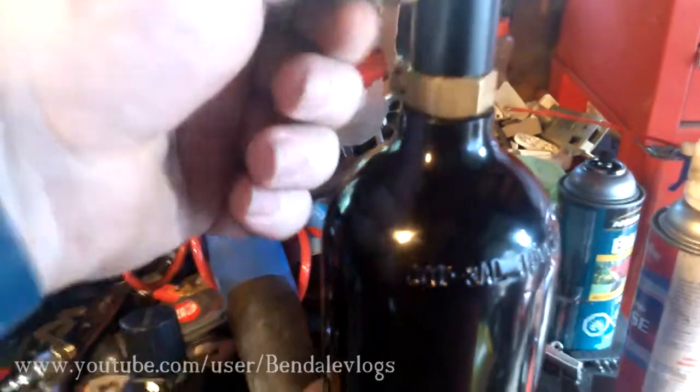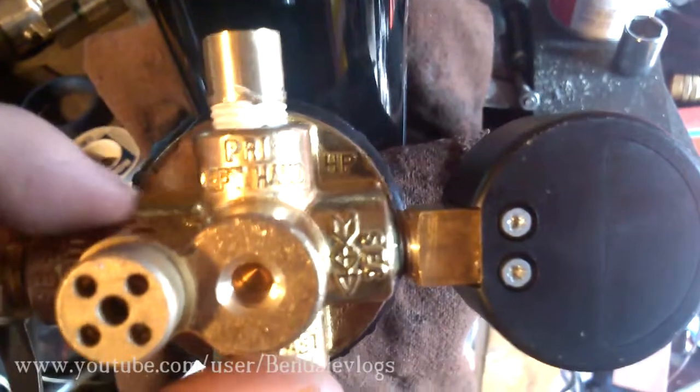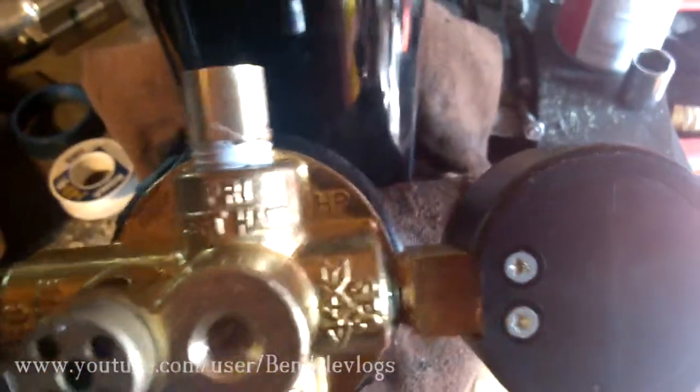Put some new Teflon tape on that — some fresh tape on there. And then, if you saw in my last video, when I took the stem off here, it's actually printed on there — I didn't realize until after. It says 'left hand,' and this is a left-hand thread.